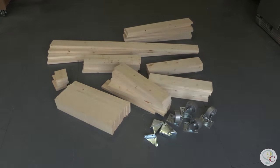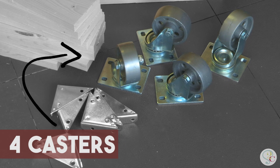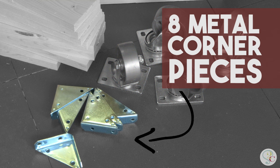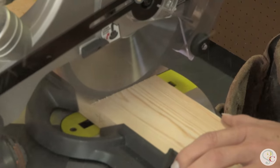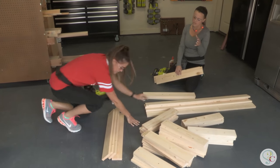Along with those three tools, you're also going to need 13 one-by-four-by-eight pine boards. You also need four casters, eight metal corner pieces, some paint, and glue. First step is to make all of your cuts. You can get the exact measurements on our website. So now that we have all our cuts made, we're going to start building this table.